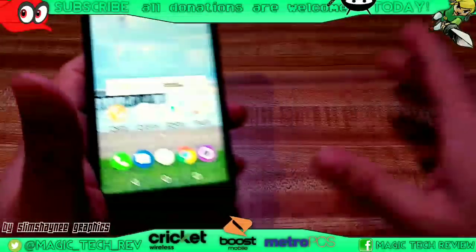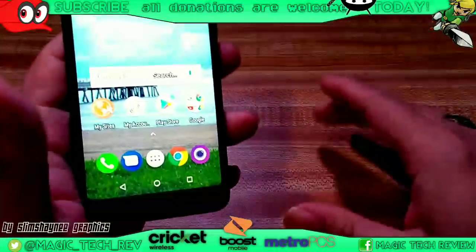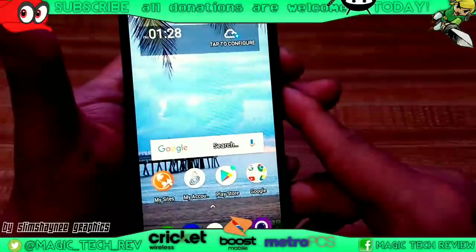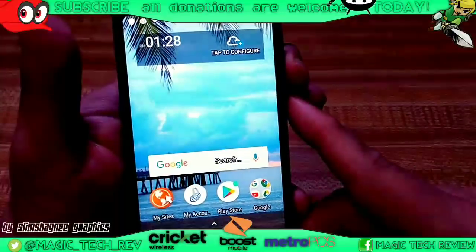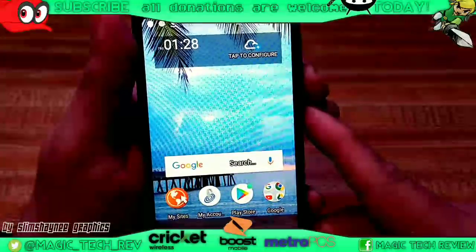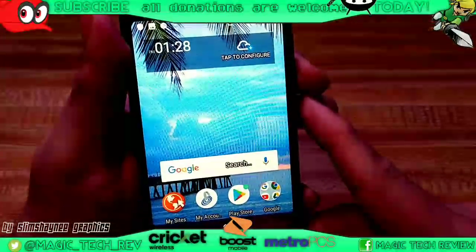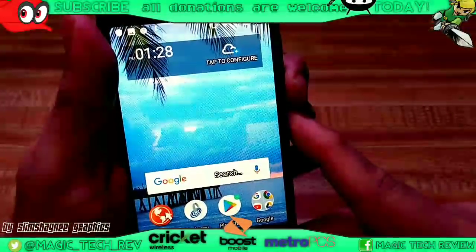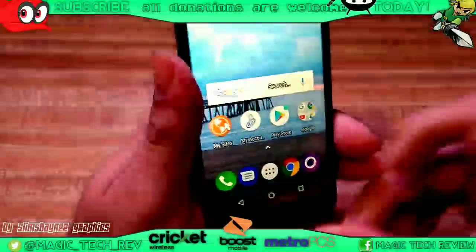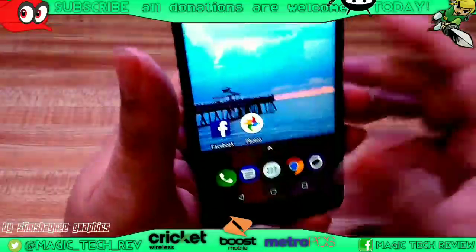It's a mixed bag. Some of you guys like to see those animations — I don't really care too much for them. I just want to get to what I want to get to. Now, another thing real quick is how to take a screenshot. You're going to hold down the volume down button and the power button for one to two seconds. And right there — screenshot captured.